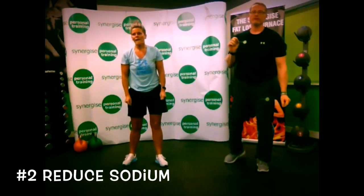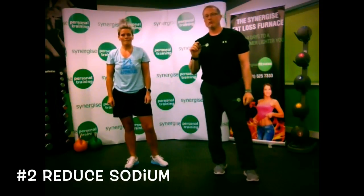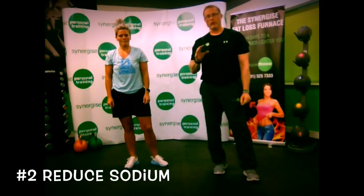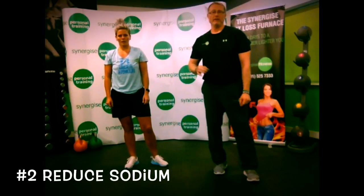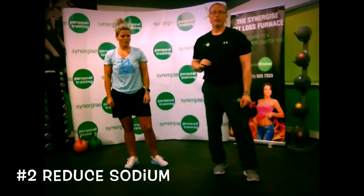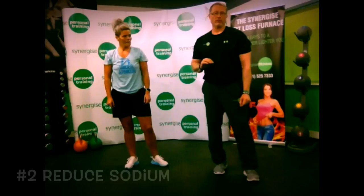Next one: reduce sodium. It's really important because sodium will make you hold water, and if you have water retention you won't be able to see that nice six-pack you're going to get through all the training. So make sure to reduce your sodium — season your food, use Himalayan salt where you can, and try not to use any table salt.